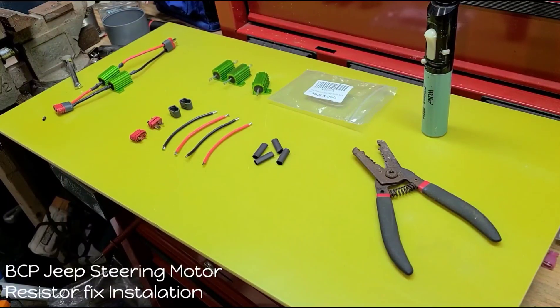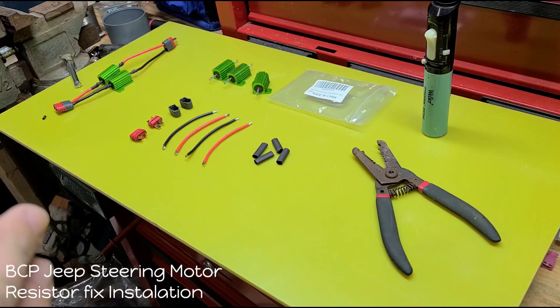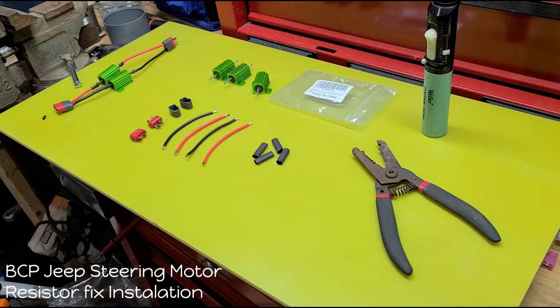Starting off another Best Choice Jeep tutorial. This one's going to be about how you fix your steering when upgraded to 24 volts, because I know people are having a lot of problems with the steering being a little too snappy — because the motor is still 12 volts. They run at about 6,000 RPMs at 12 volts, and now you're putting 24 volts in so they are twice as snappy, which when you're trying to drive your kid around can get a little crazy.